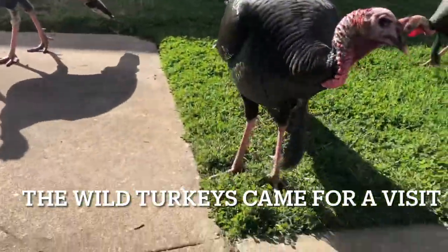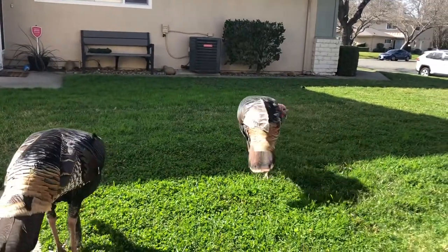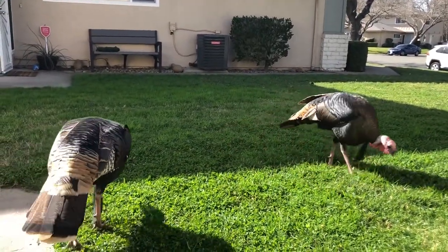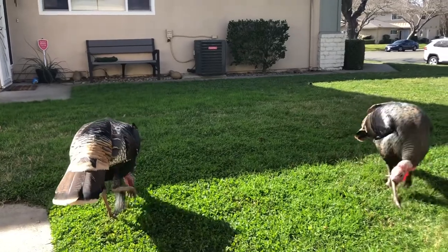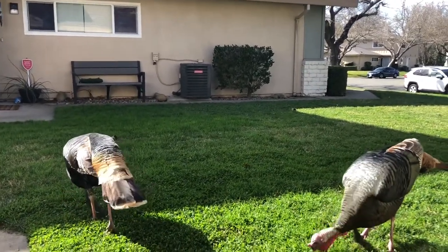Look at these turkeys. I usually have a few blue jays out here, but today they're not around.